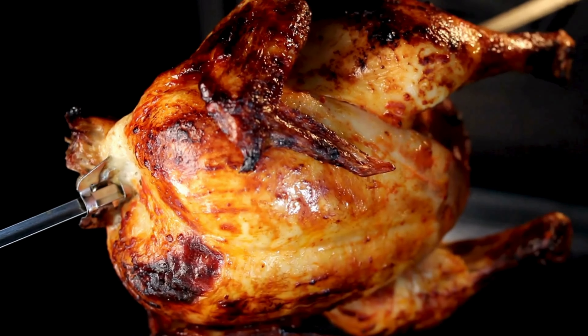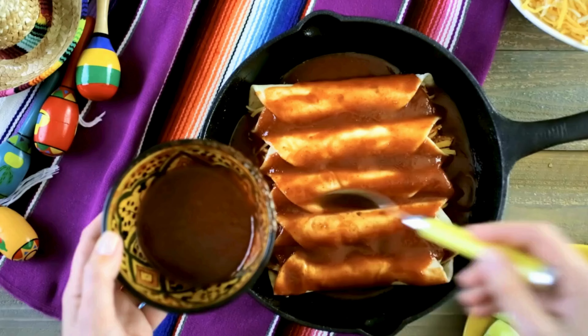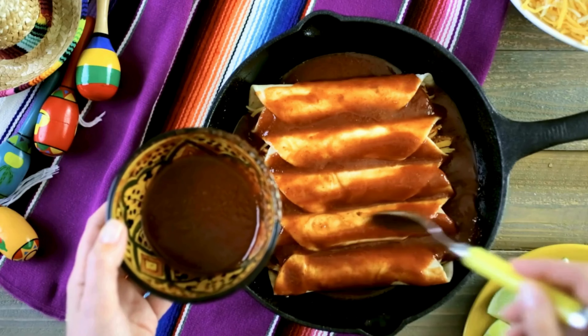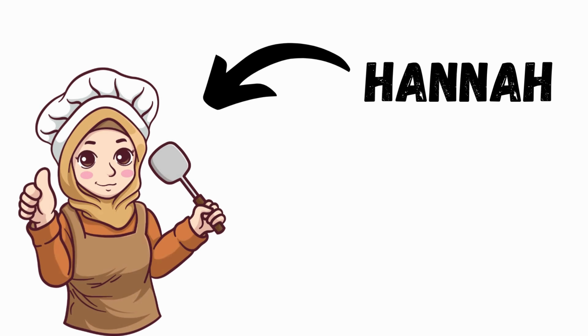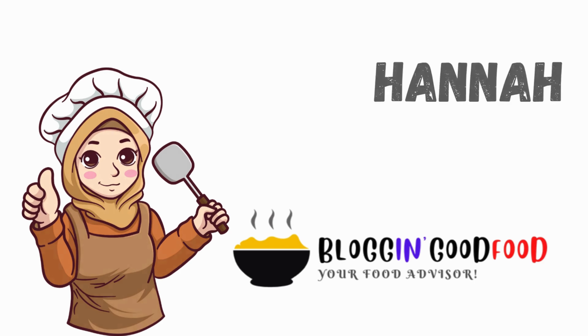Don't let your leftover rotisserie chicken go to waste. Turn it into cheesy, spicy, and delicious enchiladas in no time. I am your host Hana, and welcome back to Blogging Good Food.